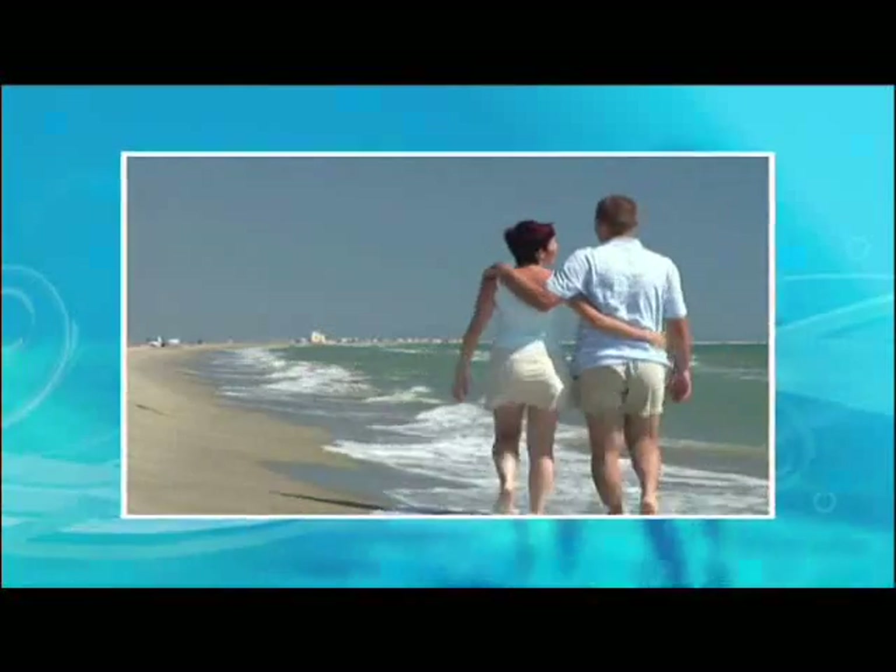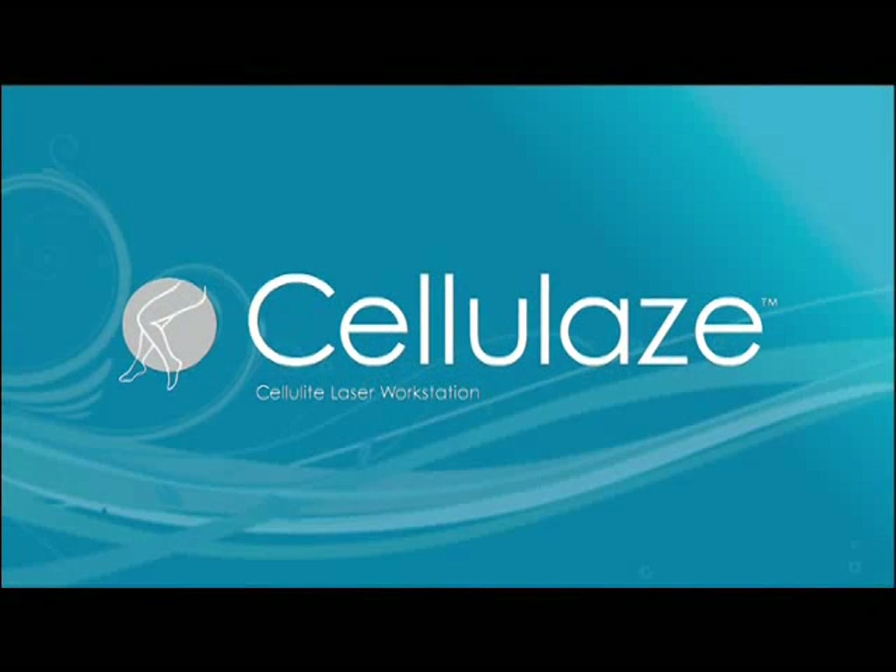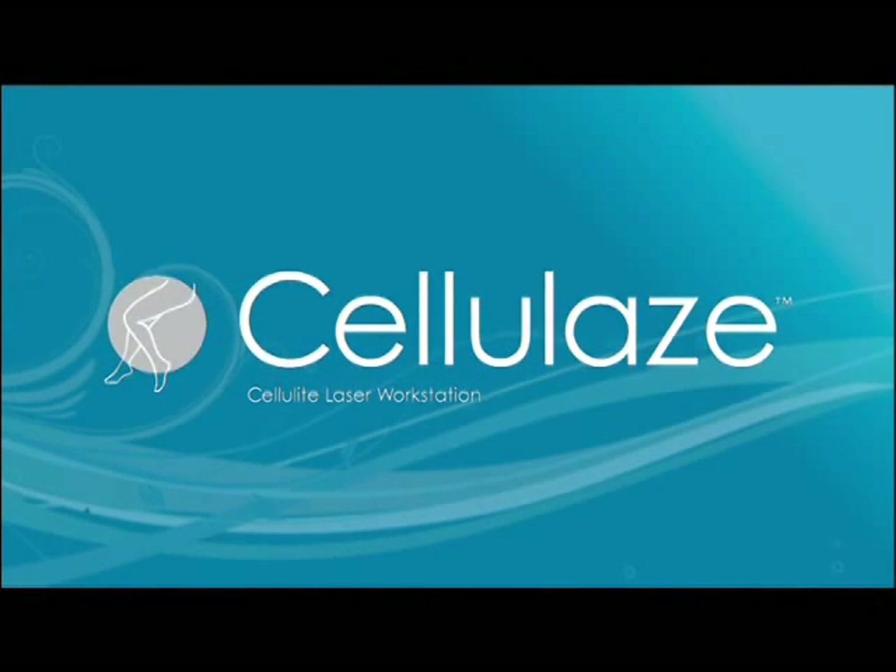Put on your shorts, your skirts, your bathing suits, and bear it all again — the wait is over. Ask your doctor about the Cellulaze treatment today.